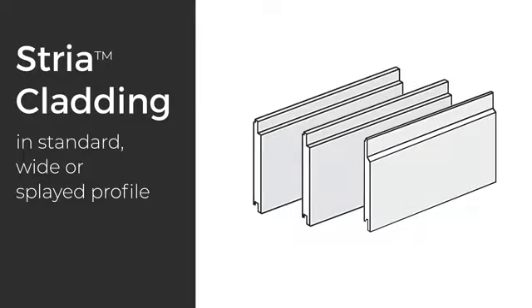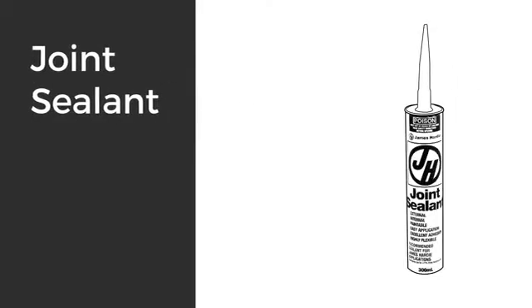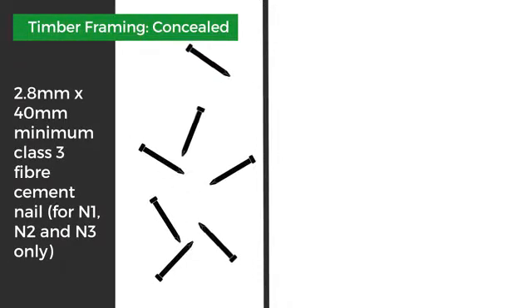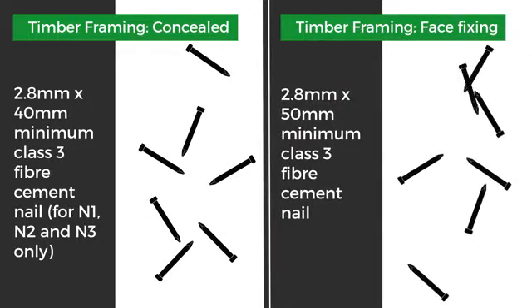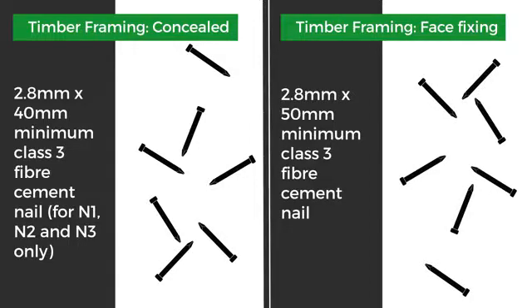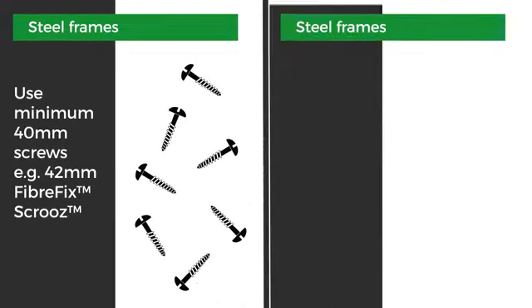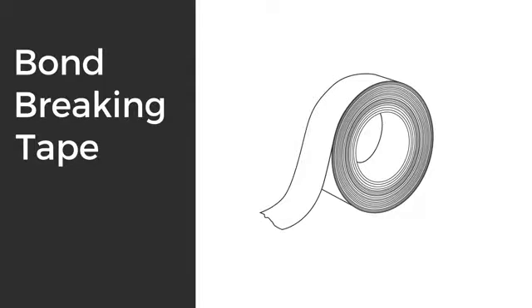To start off you'll need your choice of Stria Cladding in standard, wide, or splayed profile; James Hardie Hardie Wrap weather barrier; James Hardie joint sealant. For a timber frame concealed fix you'll need a 2.8 by 40mm class 3 fiber cement nail. For timber framing face fixing, a 2.8mm by 50mm class 3 fiber cement nail. For steel frames, use minimum 40mm screws — use 40mm Hardie Drive or Quick Drive screws — and bond breaking tape for use behind sealant at joints.